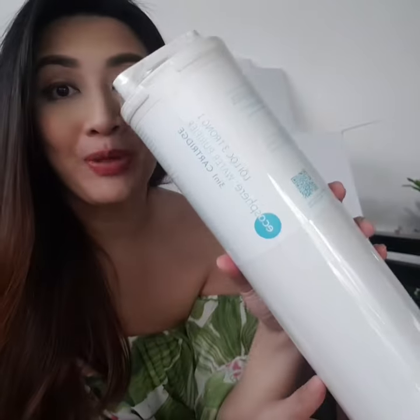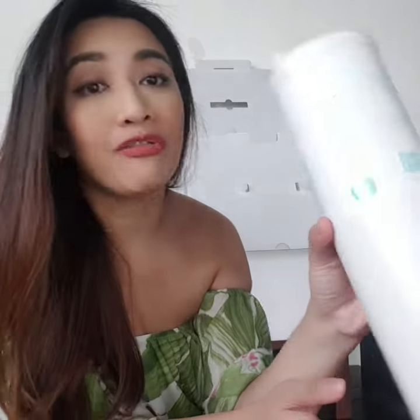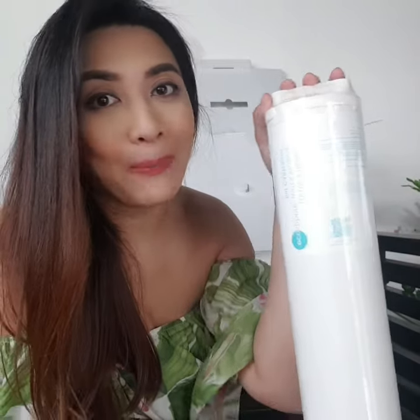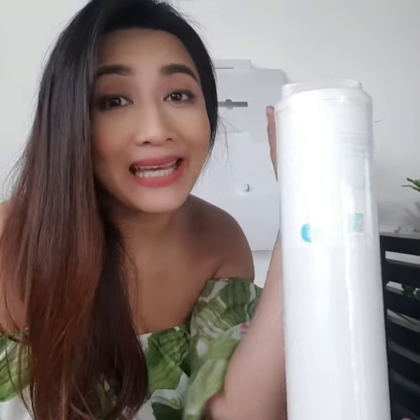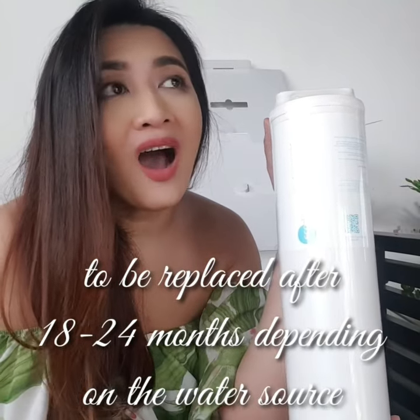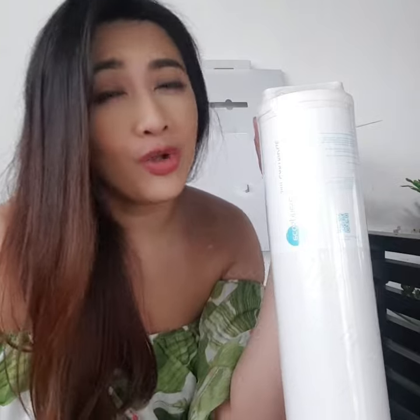The next thing I pulled out from the box is this water purifier 3-in-1 cartridge. So this is where all the magic happens. This is the one that you have to replace, probably after 8 to 24 months, depending on the water source that you have at home or if you are using a pre-filter.